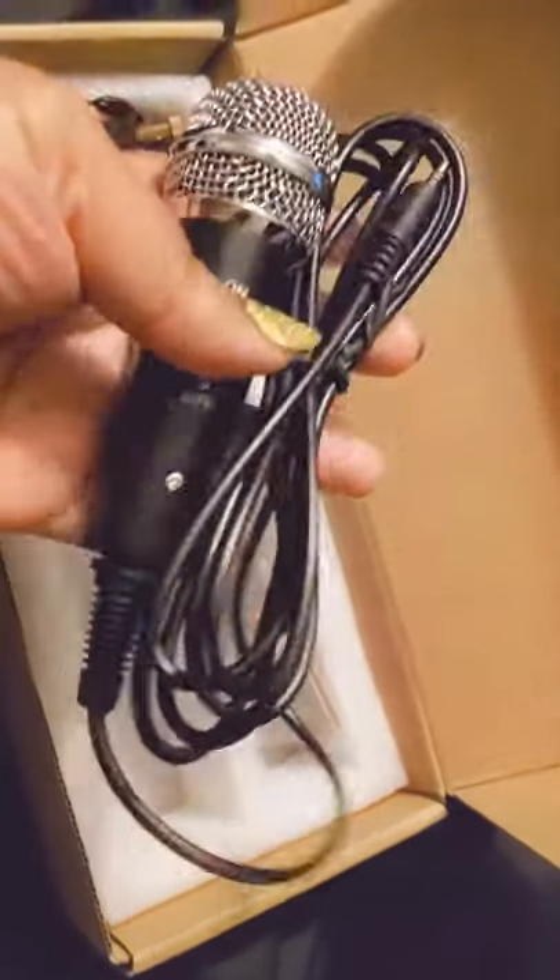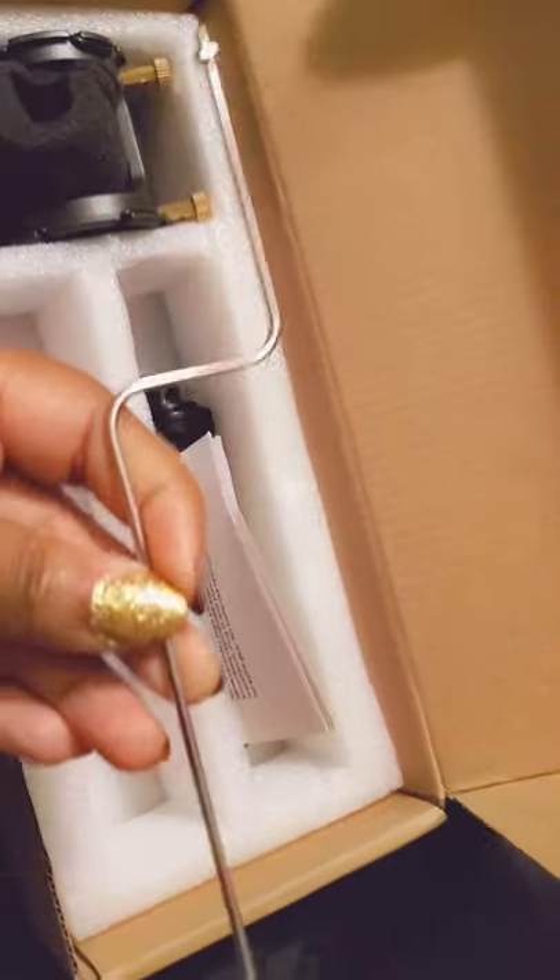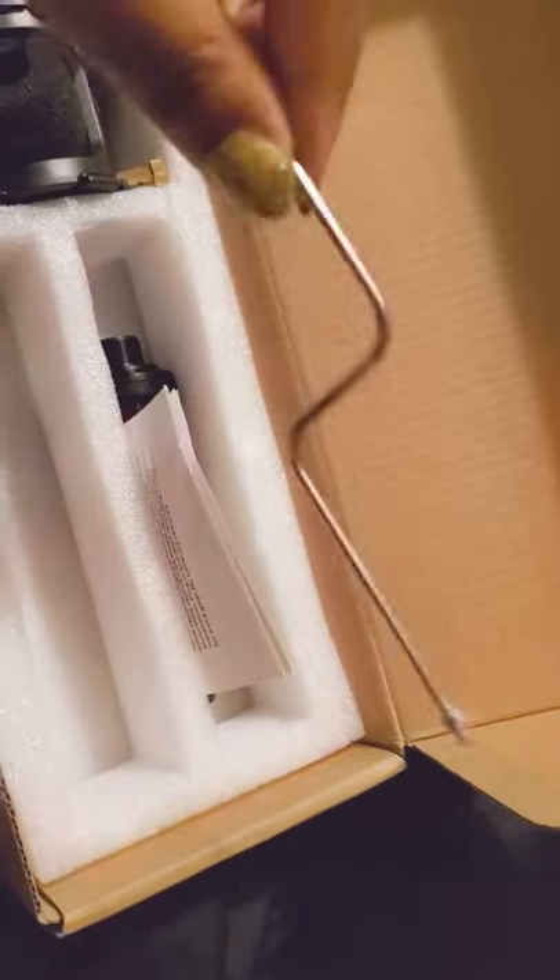There's a pretty long cable cord here, which is surprising. I'm not planning on being that far away from my cell phone, but who knows — it's a good thing to have.